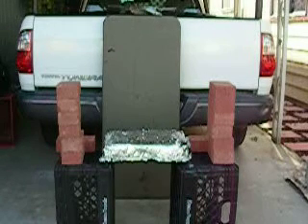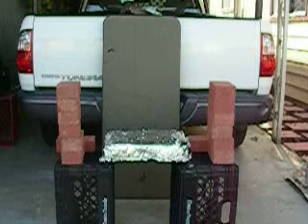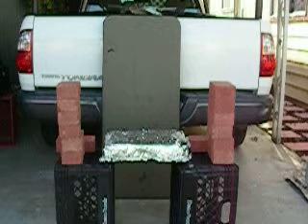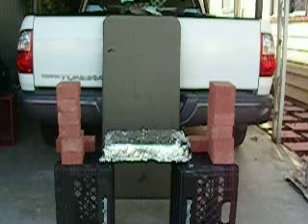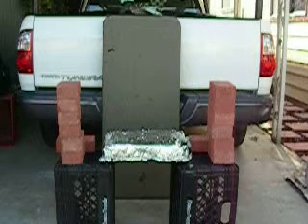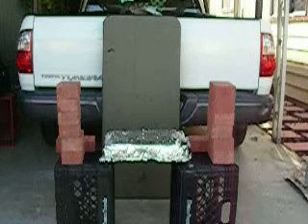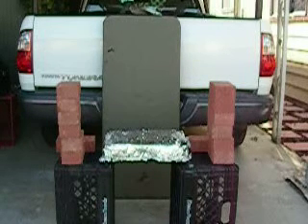So here we go, it's another test. That silver thing in front of you is actually a foam and mesh, and it weighs two pounds. I'm going to put these bricks on it that weigh about nine pounds each. There are 14 of them, so that's like 126 pounds. Let's see if this two-pound foam can resist that 126 pounds.